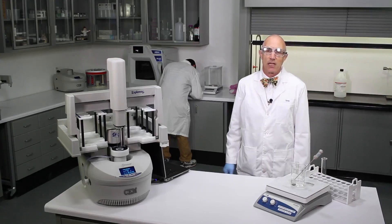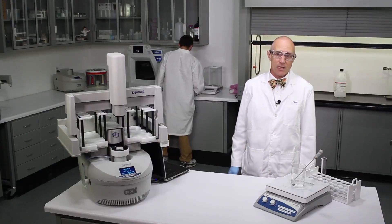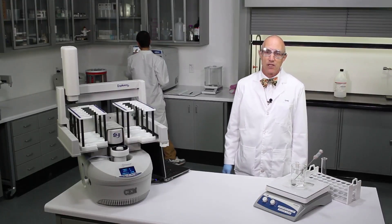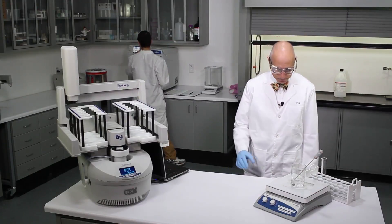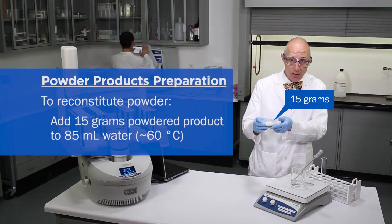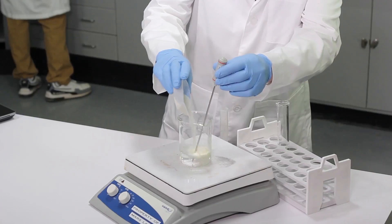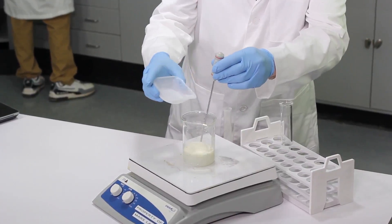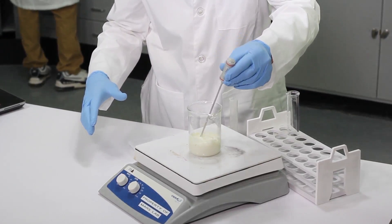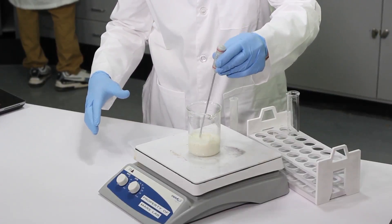When prepping samples like cheese powder, milk powder, or any spray-dried product, you have to get a homogeneous sample. Interestingly, powders are not homogeneous. So in order to get a good representative sample, we do a reconstitution. To reconstitute this cheese powder, I'm going to take 15 grams of cheese powder and 85 mL of water, add it directly in there, and let it stir at about 65 degrees C for five minutes to reconstitute it.